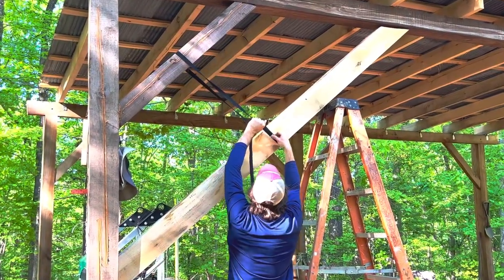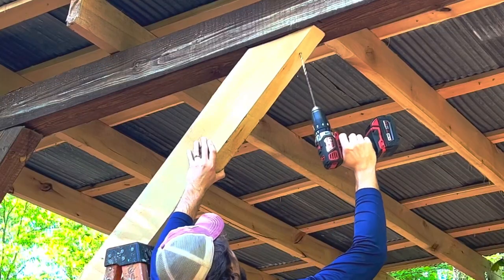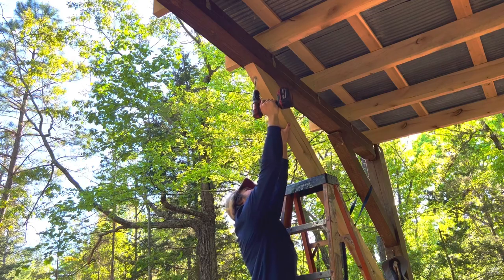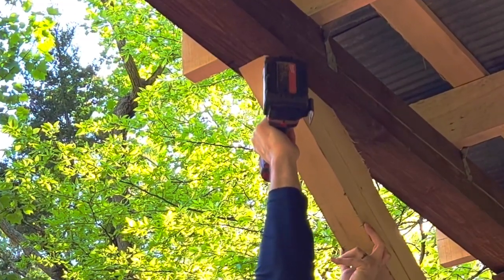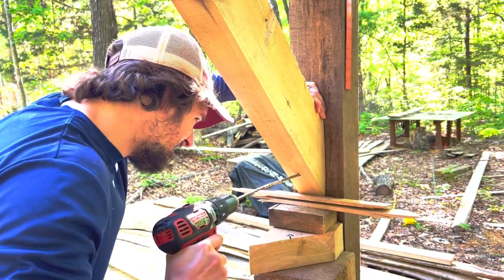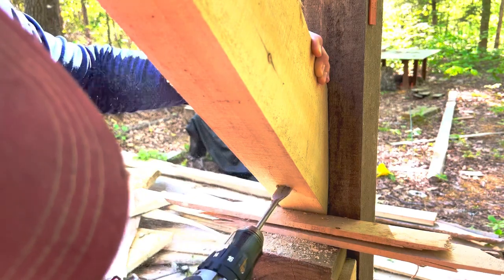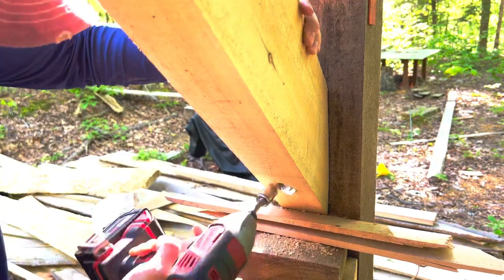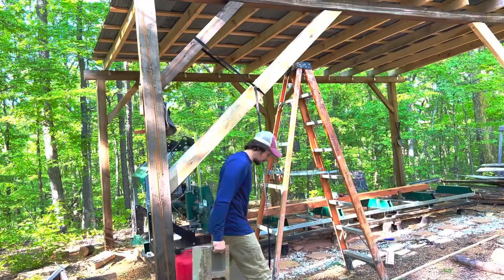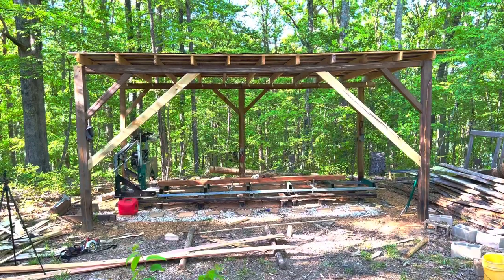I did the same up top; you just can't see it. Doesn't look too bad — now all I have to do is stain them.